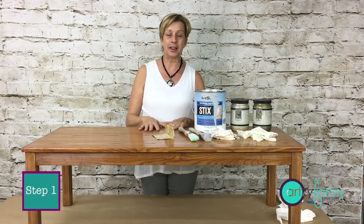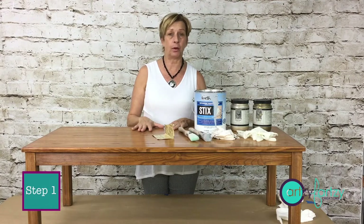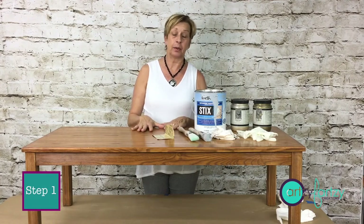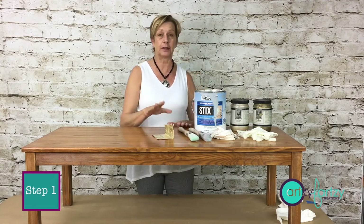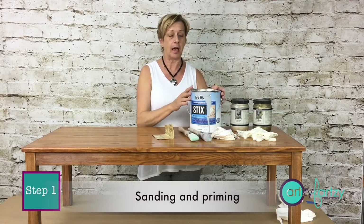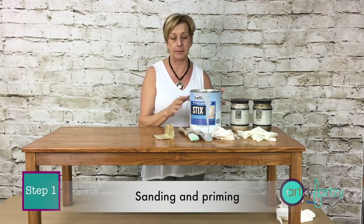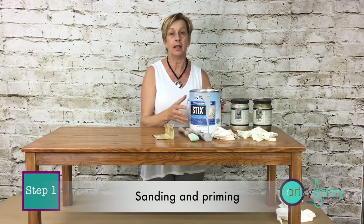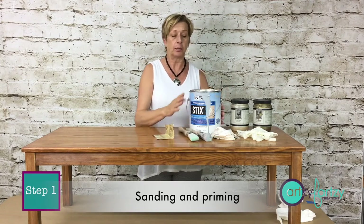Okay, let's get started. Our very first step is the prep. If you've been watching my videos, you know I'm really big on prep because if you skip it, it can mess up your whole job. In this case we have very little prep so we can get it done quickly. The first thing we're going to do is sand the areas we're going to paint. We're going to use Stix primer — I love Stix primer, I use it all the time.